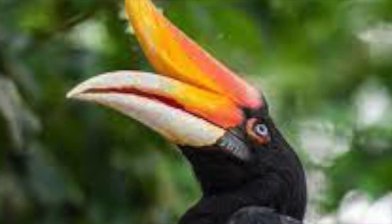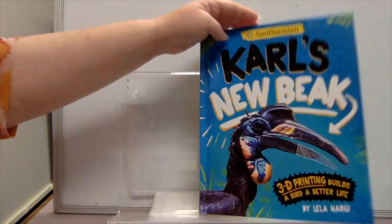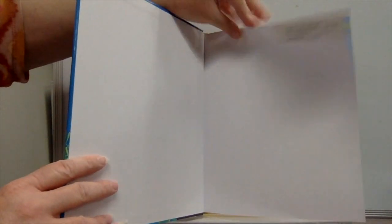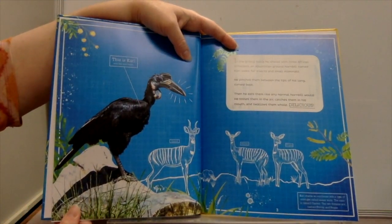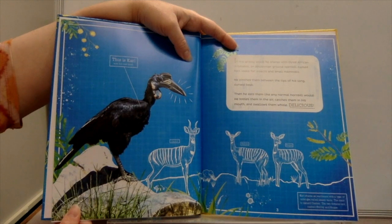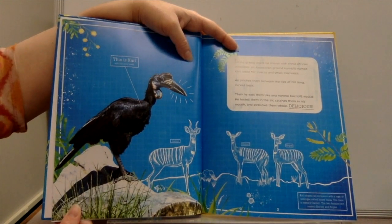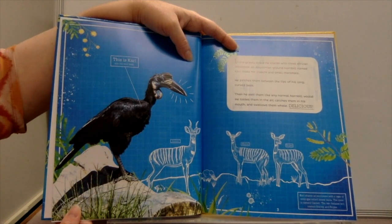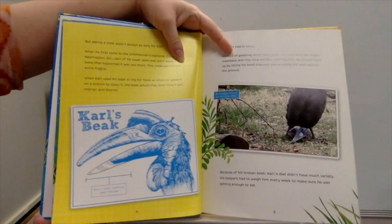Today we're talking about the great hornbill. The Beak: 3D Printing Builds a Bird a Better Life, by Leila Narji. In the grassy space he shares with three African antelopes, an Abyssinian ground hornbill named Carl looks for insects and small mammals. He pinches them between the tips of his long curved beak, then eats them like any normal hornbill would — tossing them in the air, catching them in his mouth, and swallowing them whole.